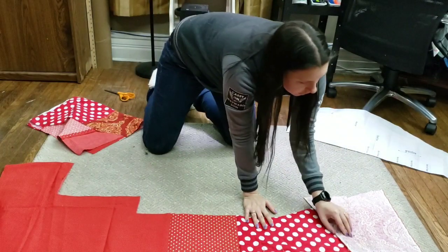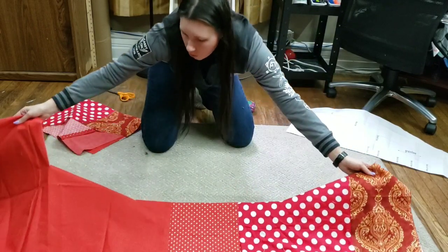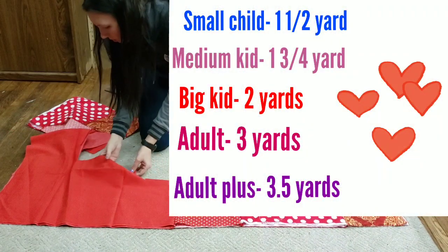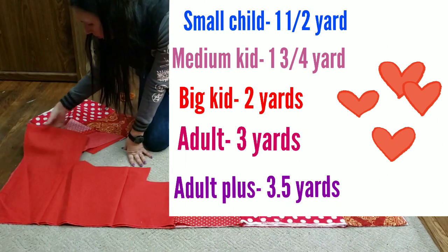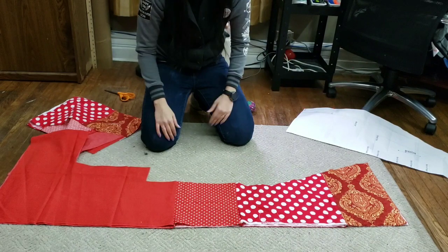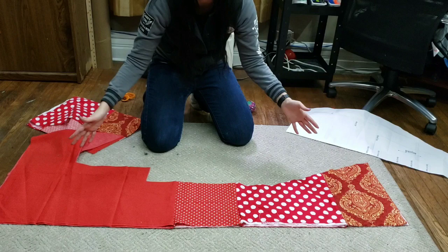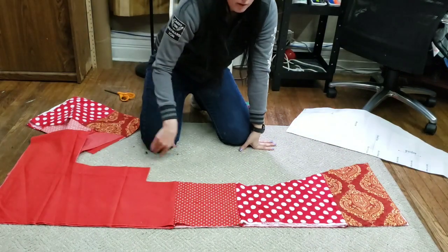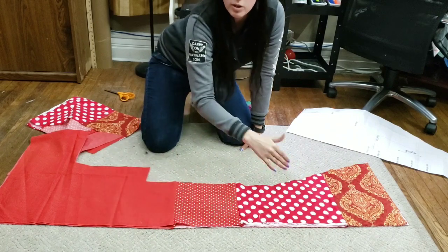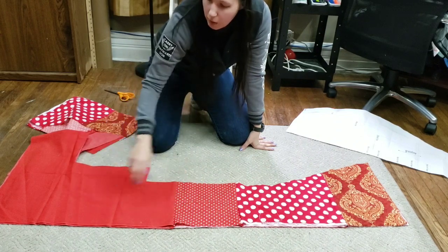So I have my extra fabric here. What I'm going to do is cut out one long piece. It doesn't have to be a specific length. I recommend just about a yard — so make it 36 inches long. I'm just going to cut whatever I have here since it's all scraps, but I'm going to cut it six inches wide by however long. So if you have a yard, 36 inches long. Let me grab my ruler and I'll measure it out and we'll cut it.